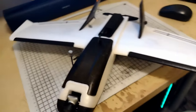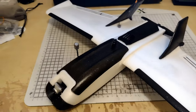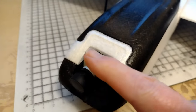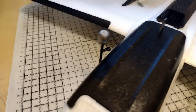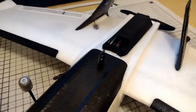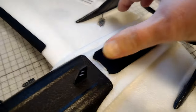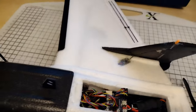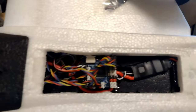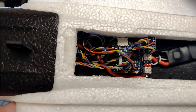I thought I'd show you the finished result of my 250g conversion. I've got the Caddx Polar here — I like the Polar camera, it works very well in low light. You can see the Caddx Vista there. Here's the rear portion — the printed rear portion. I could print that out of lightweight PLA, but to be honest it allows me to balance things better. It's a bit of a rat's nest in here, but you can see we've got the ESC at the back and the Maytec flight controller in the middle.